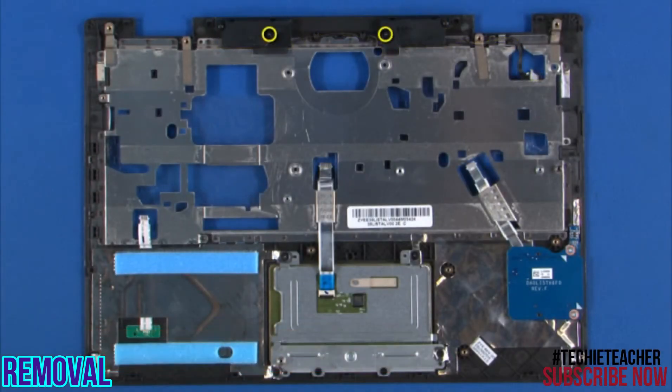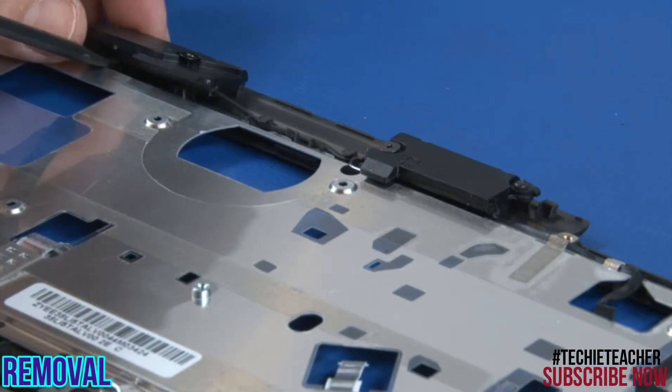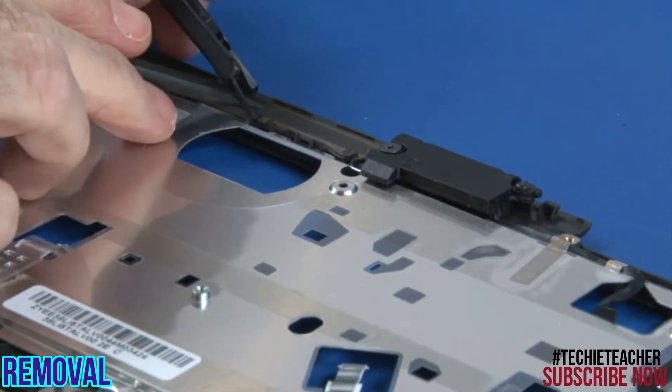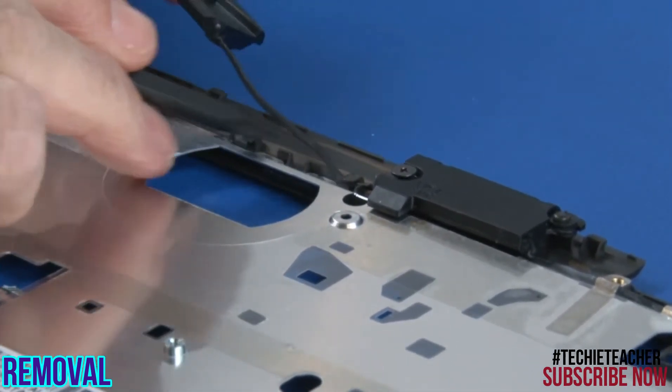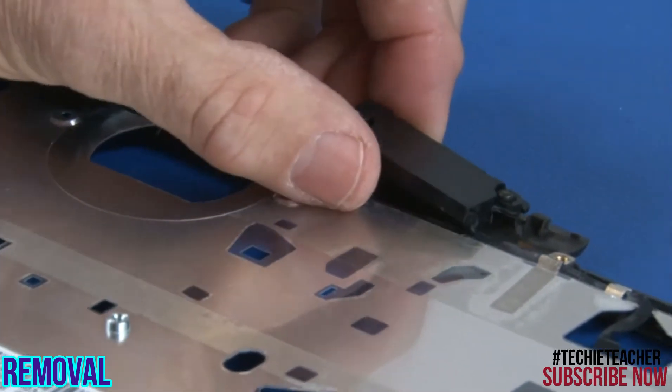Remove two screws. Remove two screws. Remove the speaker assembly and the cable from the guides. Remove the speaker assembly.